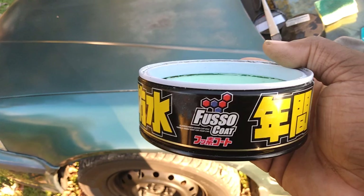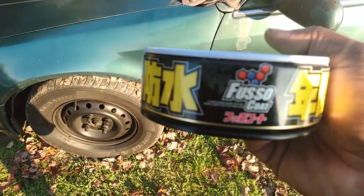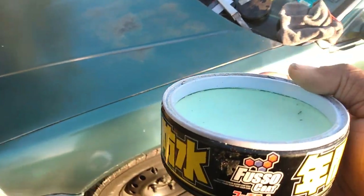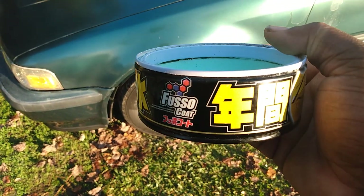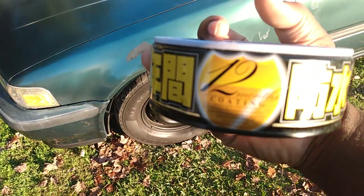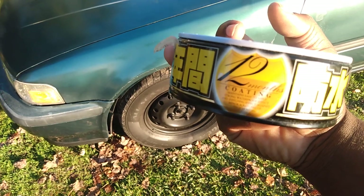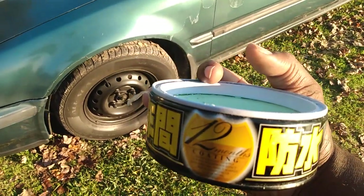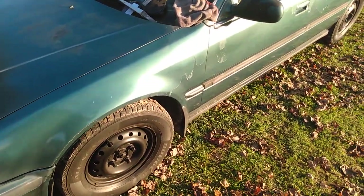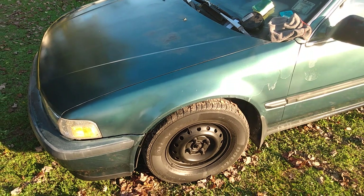Y'all think that ceramic and graphene stuff is so good — y'all about to try this one first. Don't mention the water testing, I'll share that in another video. This stuff is like magic, super amazing, and it's a 12-month coating. Better than graphene and ceramic — maintains easily, easy to apply, strong waterproof effect, shielding against scratches, up to 12 months. Hit that subscribe button — I'm out of here, peace.